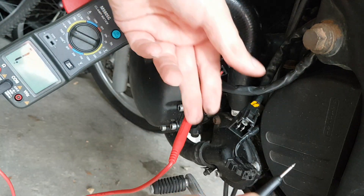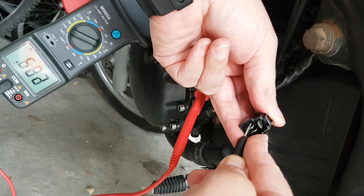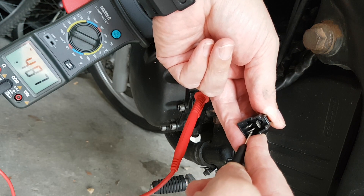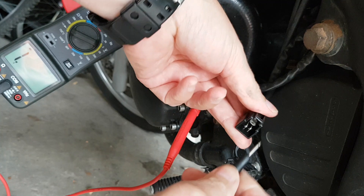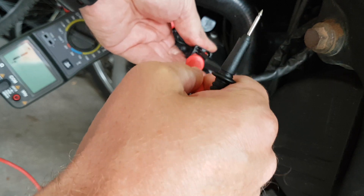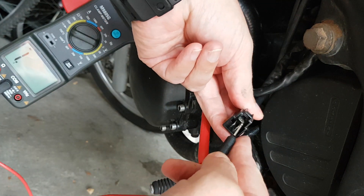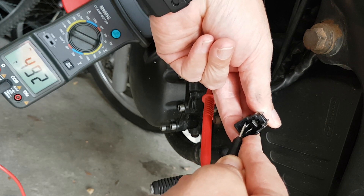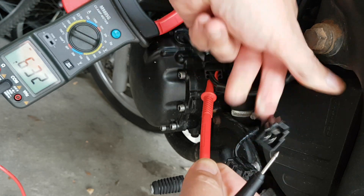Jam the positive probe into the negative terminal. Again, should be the same sort of thing — all three should be roughly the same. 4.8 — yeah. 4.9. 4.8-ish — yep, looking good. I'm going to do the other negative as well, just because I don't really know. Could just be a bad probe, might not have been touching properly. 4.8-ish. 4.9-ish. Yeah, it's all pretty good on that side.